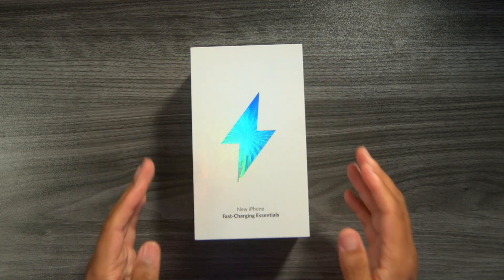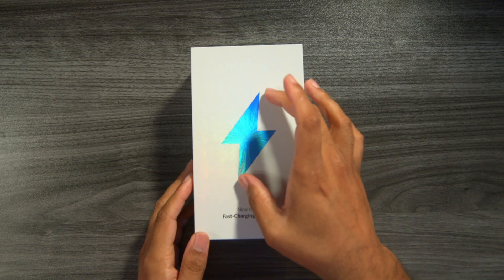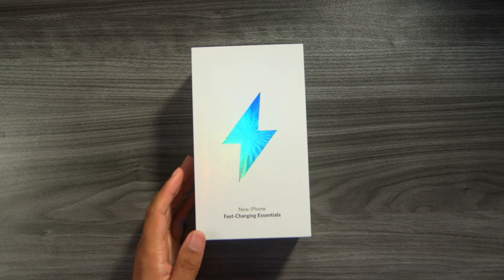So without further ado, let's go ahead and unbox this actually really cool-looking box. I like the lightning logo, and at the bottom it says 'New iPhone Fast Charging Essentials.' You know why? Because the new iPhone 12 doesn't come with the charger.